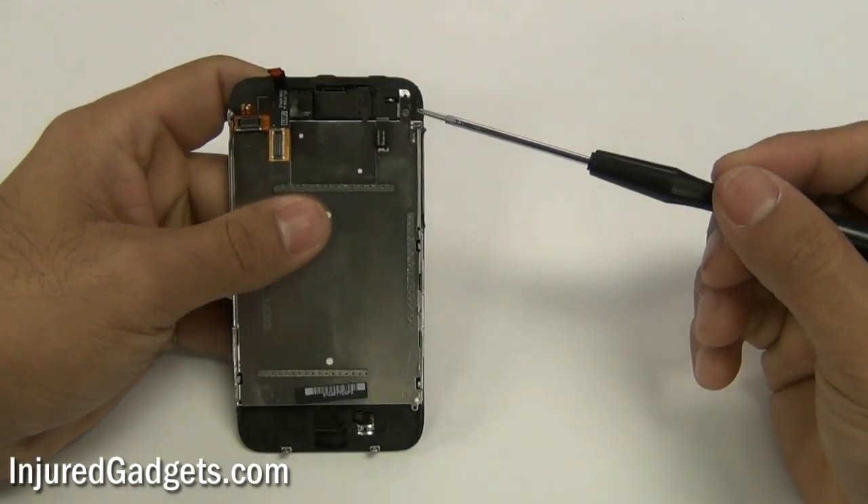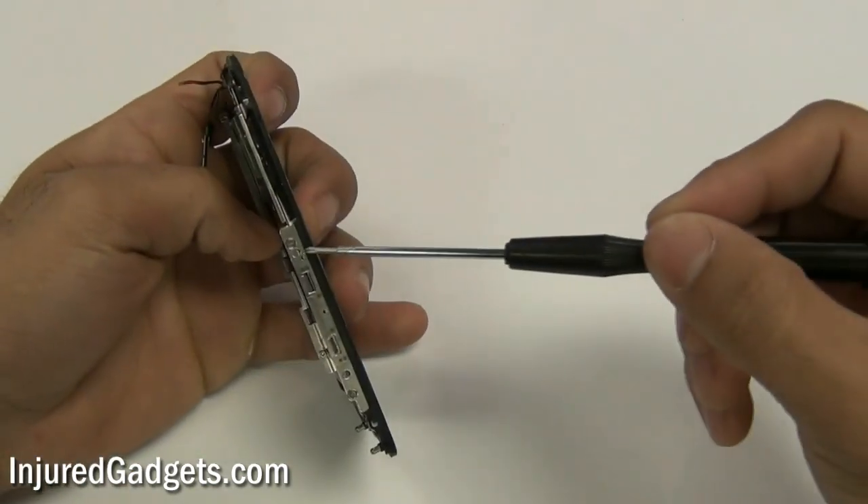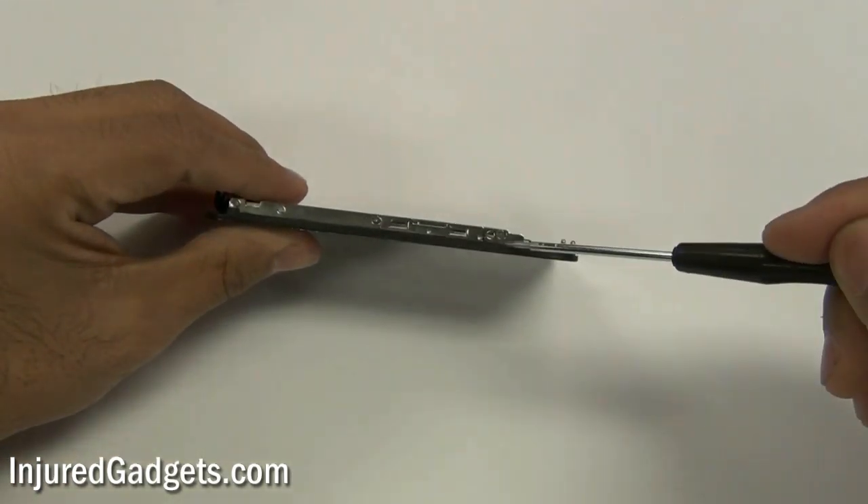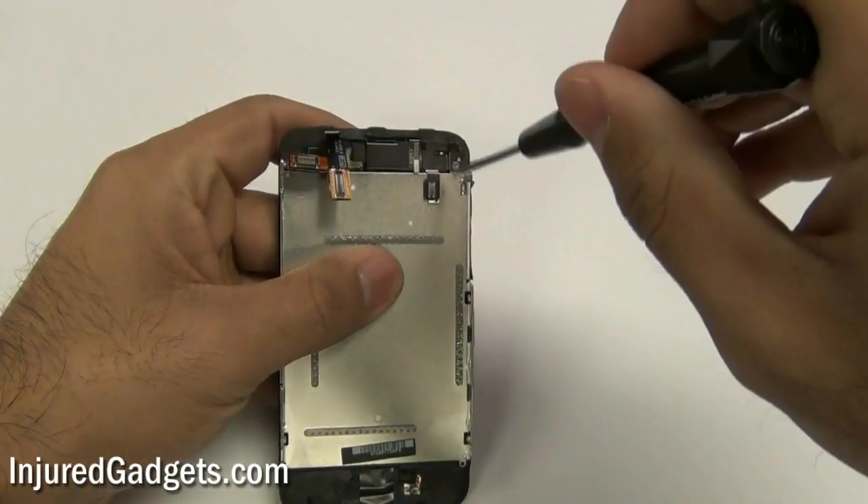With your touch screen LCD assembly separated, you will now need to remove six screws on the metal back plate — one on the top and three on the sides, two are on one side and three are on the other side.